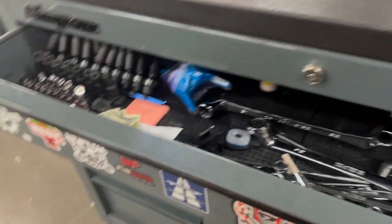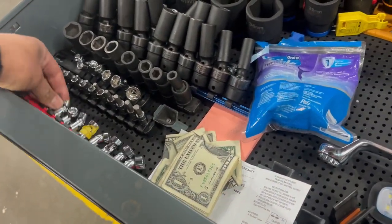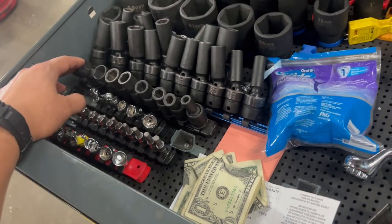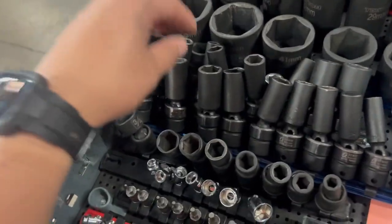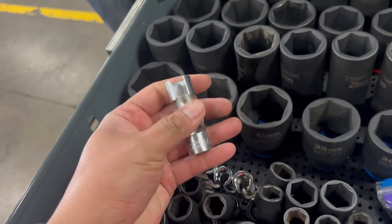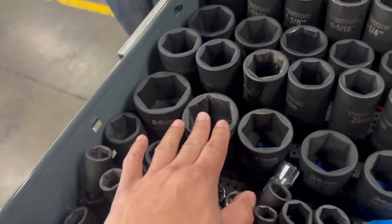The top drawer is basically excess sockets that I often use. These are the Tekton swivel sockets — I rarely use these. This is my SAE hex, also rarely used, that's why they're here. Astro Tools SAE swivel sockets, SunEx swivel deep sockets, metric SunEx SAE. This is a laser tool fuel line socket set; the 17 and 19 are in my other toolbox. Tekton three-quarters inch — I rarely use this set. It's for depth pumps and filters when replacing them.